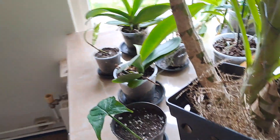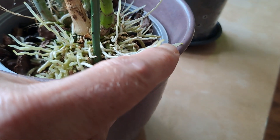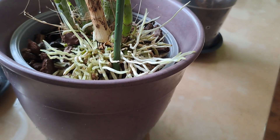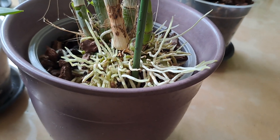I have more. That one is starting with basket roots, nesting roots. They do that to collect dead leaves and dust and other stuff, so they create their own potting soil.